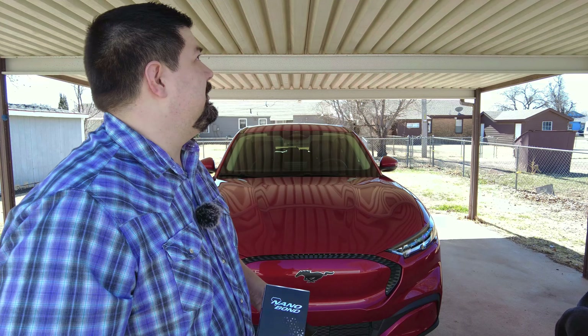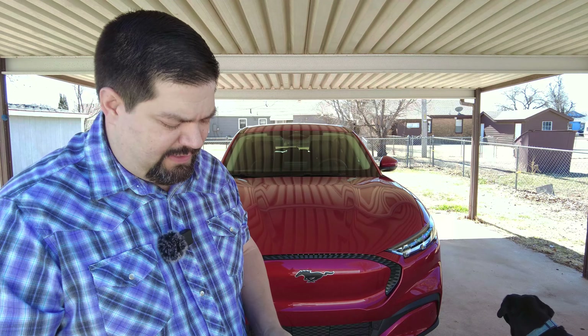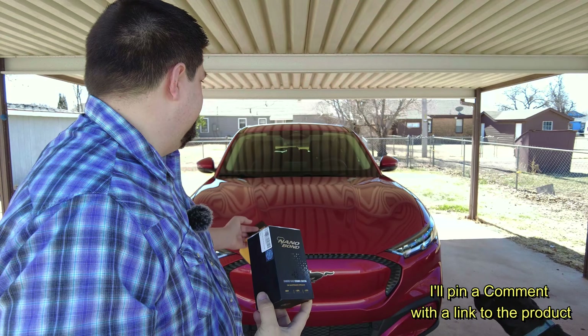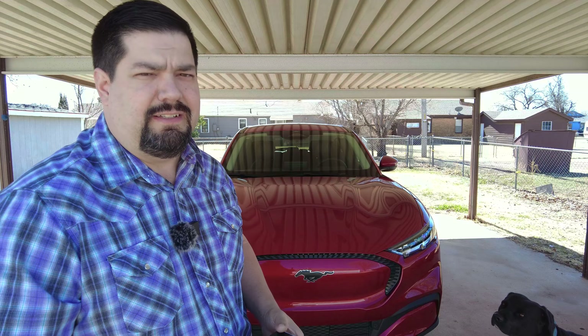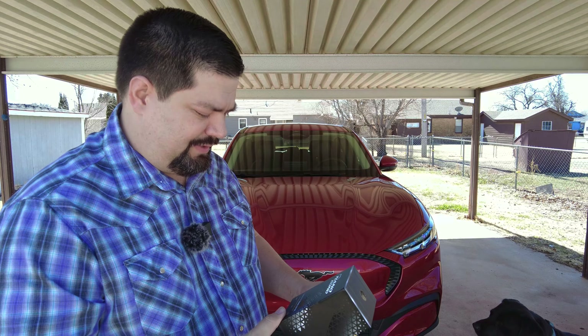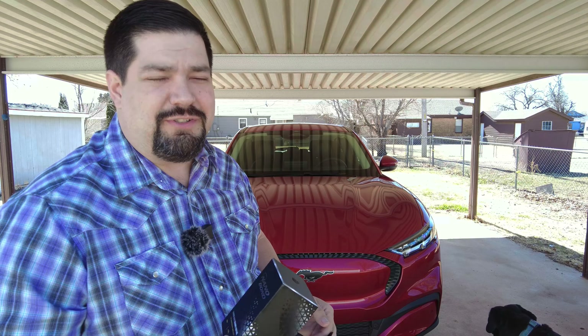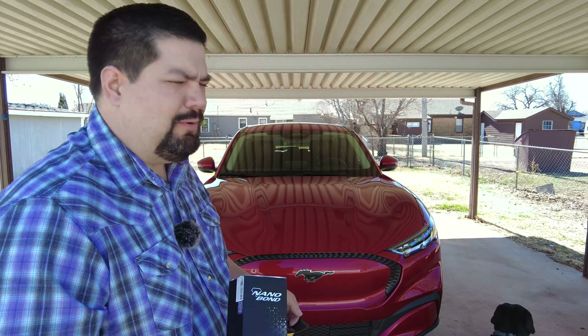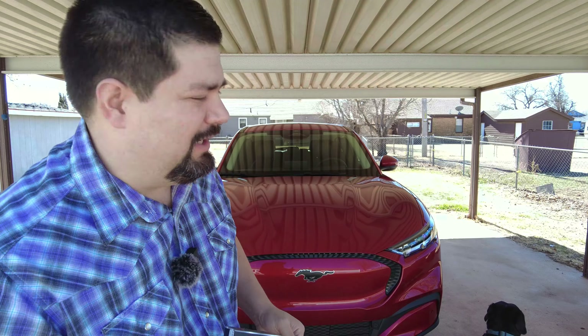Hey guys, Crazy Postman here. Today we're in my backyard underneath the carport because I'm going to attempt to apply a ceramic coating while the car is still new and before it has blemishes. I'm not really good at stuff like this, so this is just a quick disclaimer — don't necessarily do what I do, just watch what I do and maybe improve upon it.